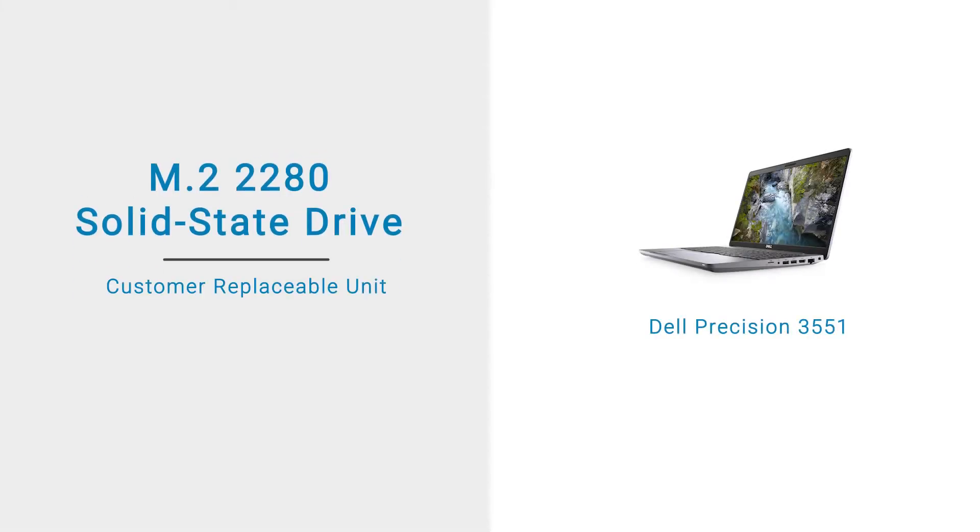In this video, we will demonstrate how to remove and install the M.2-2280 solid-state drive, or SSD.